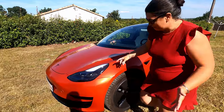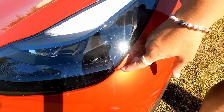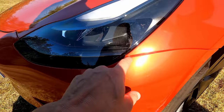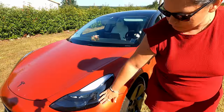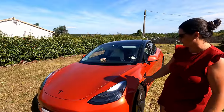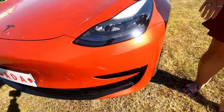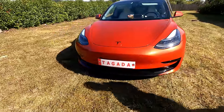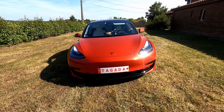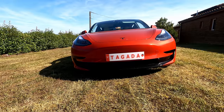Il y a peut-être un défaut qu'on a pu noter, mais ce n'est pas le défaut du covering. C'est le défaut de la peinture d'origine qui a coulé. On peut croire que c'est le covering, mais non. Pour les détails, l'avant du véhicule, il a fait en noir. Ça ressort super bien. Il a élargi un peu la bouche — il y avait une découpe à cet endroit-là, et quitte à faire une découpe, il m'a proposé de la faire en noir. Le rendu est absolument terrible, j'adore. Ça ressort bien avec le bas de caisse.